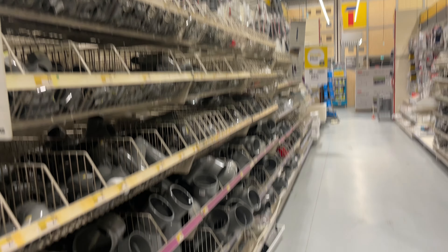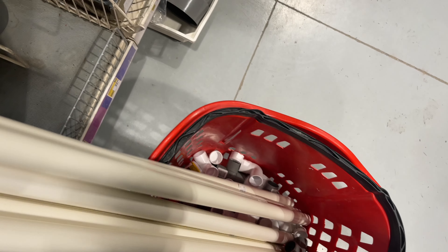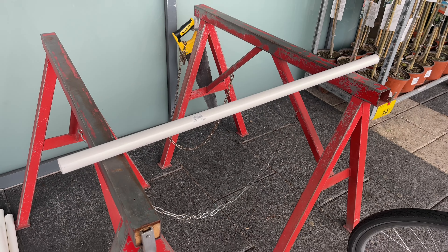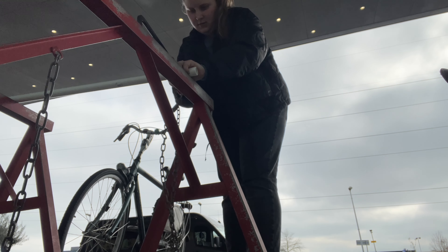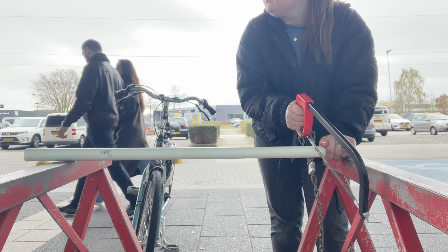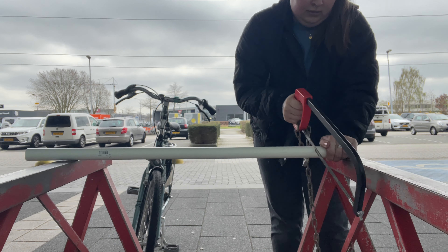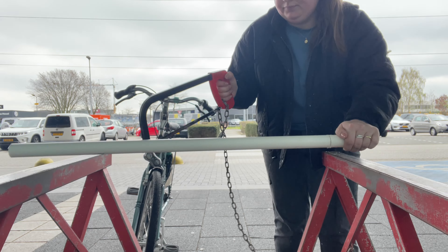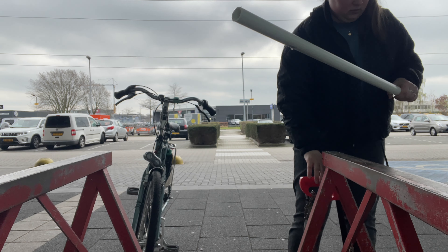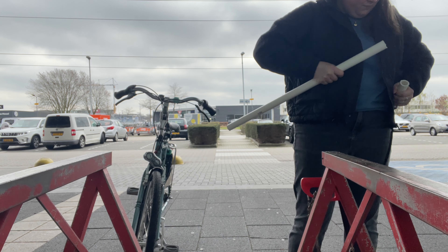First we needed to go to the store to get everything we needed for the stand. I just went to my local building store to get all the things we needed. Unfortunately they only had the large PVC pipes and did not have smaller sizes, so I needed to saw everything myself. Luckily they had a saw outside so I could do it there and then bring all the pieces home to put it together.